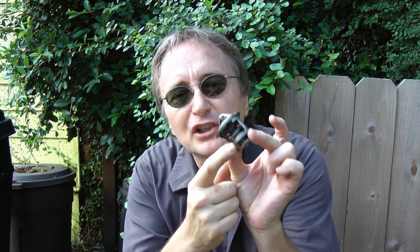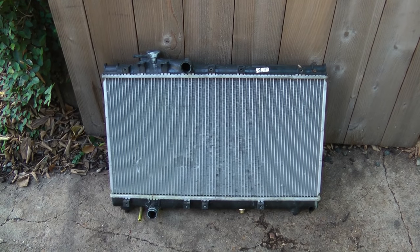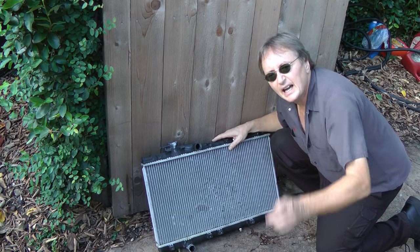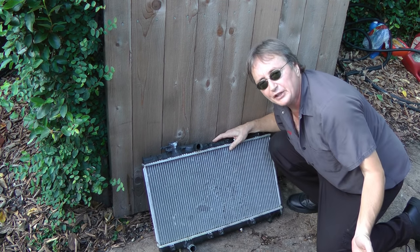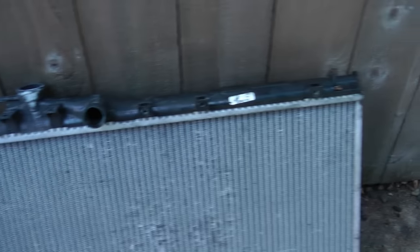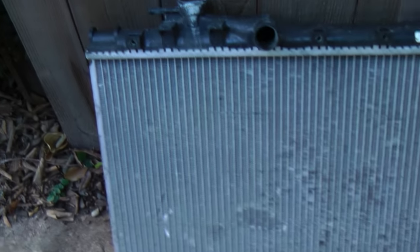You better hope a new thermostat fixes your overheating problem, because if it doesn't, then you have one of two rather expensive problems. Either the radiator itself is just so old it can't dissipate heat anymore, or the head gasket of the engine is starting to blow. These modern radiators are made of plastic and aluminum — they often corrode inside and don't dissipate heat anymore. They don't leak and they look perfectly fine, but they just can't get rid of the heat. This is a radiator I just replaced in a car because it was overheating — as you can see, it looks perfectly fine, but it was corroded inside. Once I replaced it, the car ran normal.